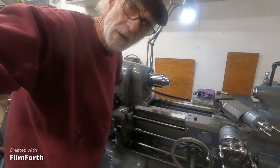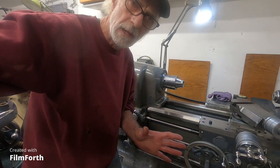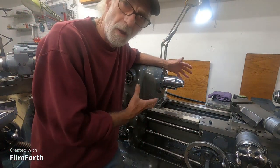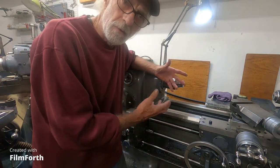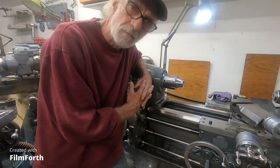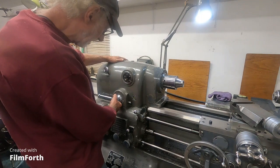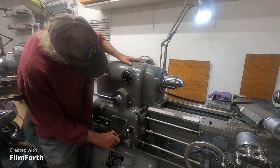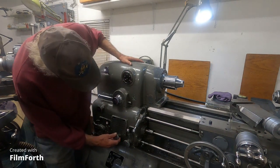Replacement cost on this machine was $150,000, so you want to do everything you can to preserve it. This machine has sat for two months or more without running, so all the oil has drained out of it and I want to get oil up to it. I'm not going to do something stupid like start this thing at 4,000 RPM. I've got it in feed and I'm going to put it into a quite coarse feed.